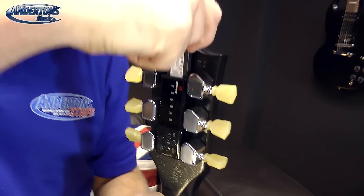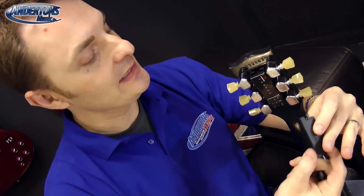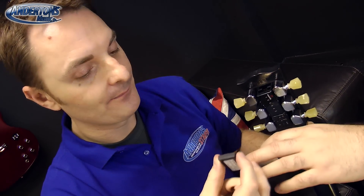It has a battery — a little lithium battery like this — which you actually charge up independently, so this just stays on the back of the guitar. If you leave that out, can you still just tune the guitar as normal? Yeah.